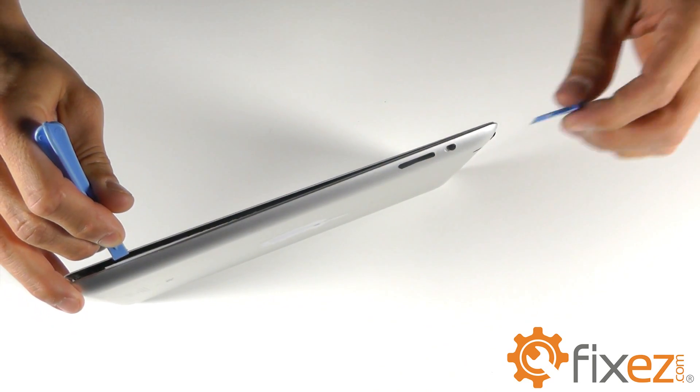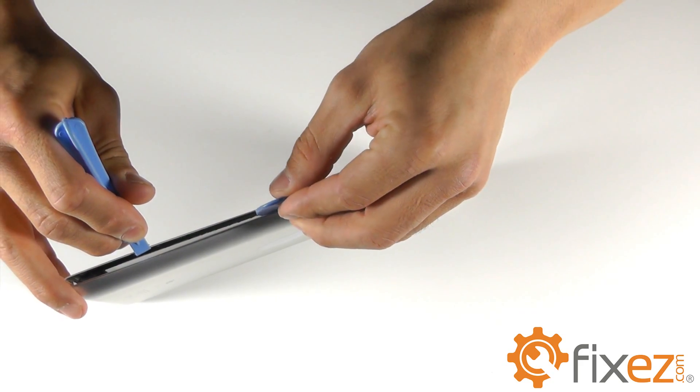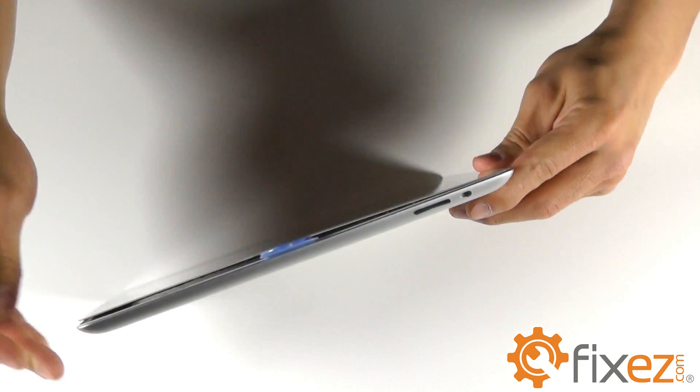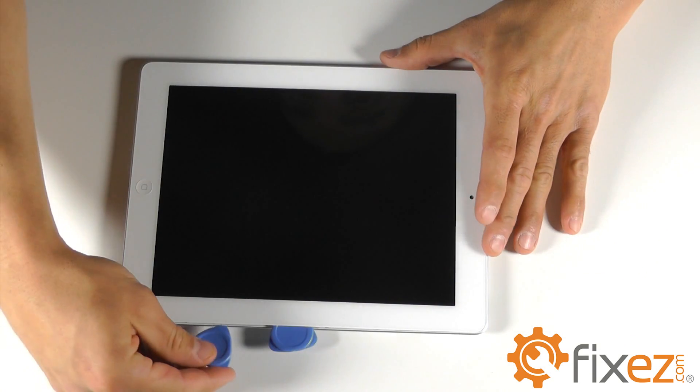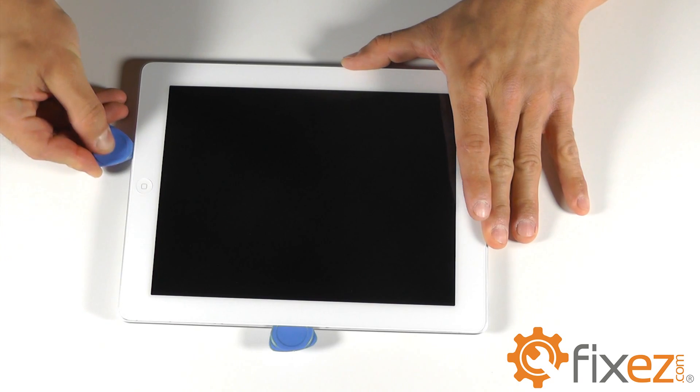Once you have an entire side complete, a guitar pick style opening tool comes in handy — placing it in the separation while you continue to work around the rest of the iPad with another guitar pick.